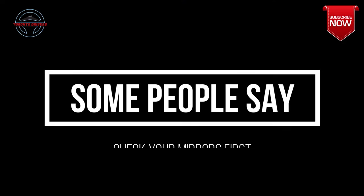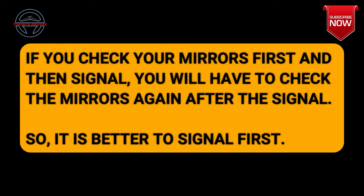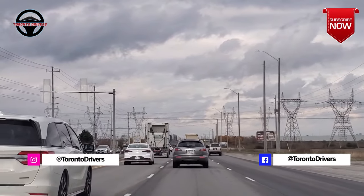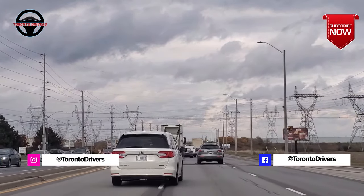A lot of people would argue that we must first check our mirrors to see if it is clear before we signal. Well, you could do that, but know that you will have to check your mirrors again after you signal, because other vehicles know about your intentions only after you signal, and that is how they decide whether they want to let you in front of them or they want to pass you. So signaling first has always helped my students.